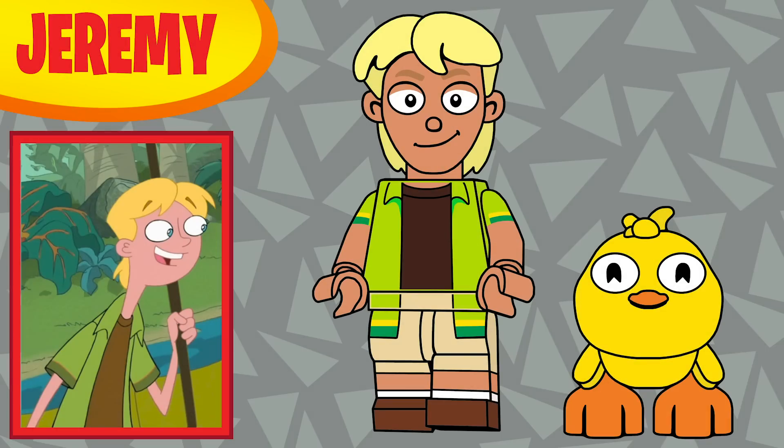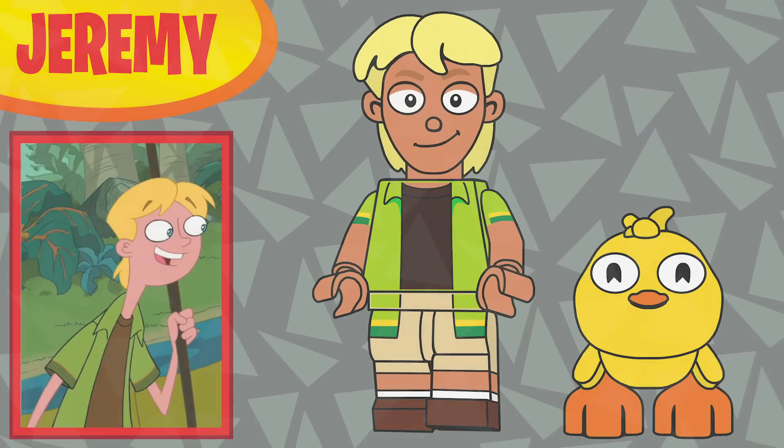Next up is Jeremy, and I gave him the Ducky piece from the Toy Story 4 set, but I gave it a brand new print for the eyes to make it Ducky Momo. I thought that was cute because it could be like a gift he's giving to Candace.